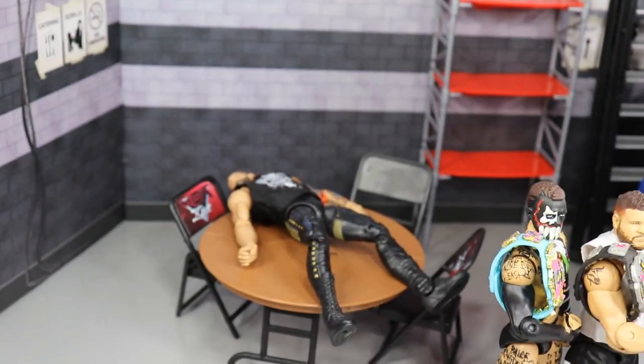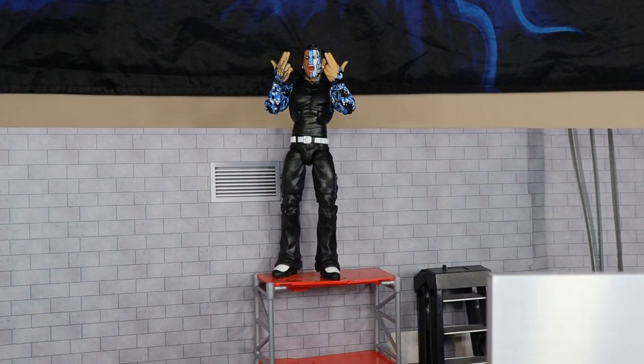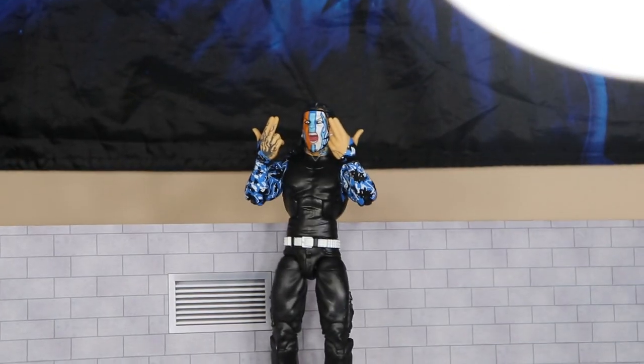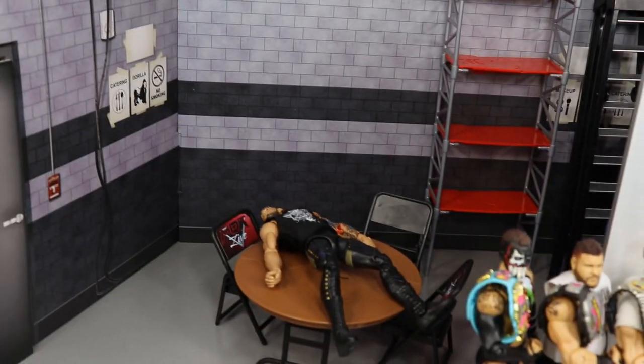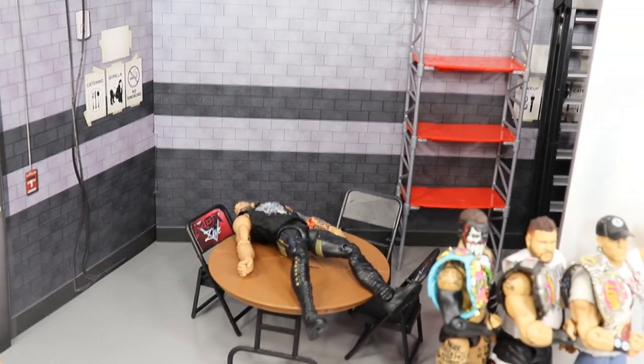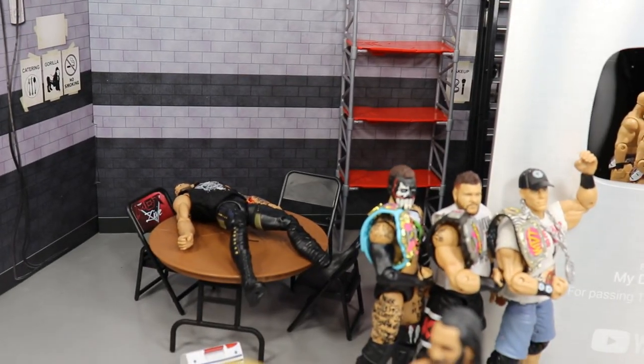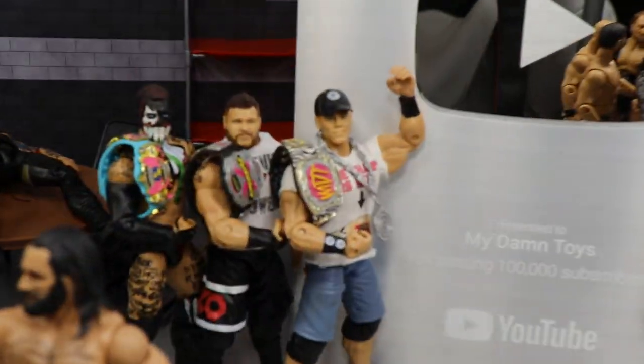It wouldn't be a My Damn Toys setup without Trash Corbin — you can see he's laid out on the table and he is about to get put through it by Jeff Hardy, who is jumping off the scaffolding with a Swanton Bomb. Jeff's doing the signature pose with the face paint, yelling and screaming, about to take flight. We may even end the video with him putting Corbin through the table.